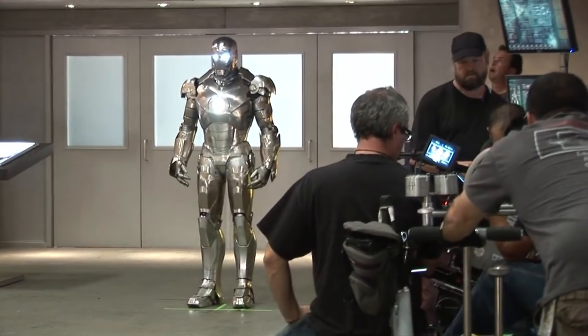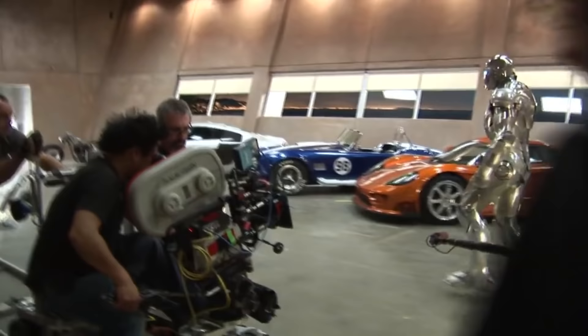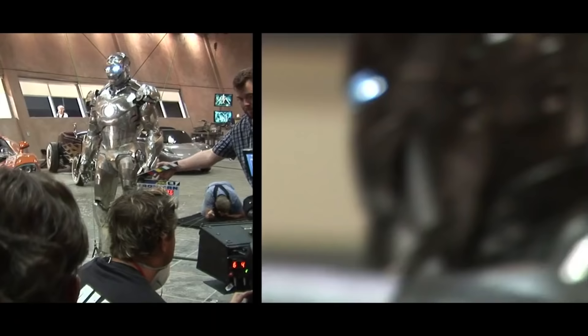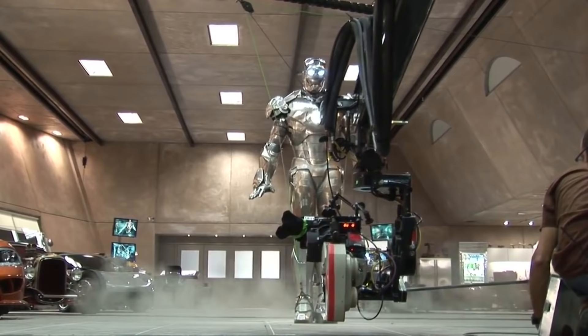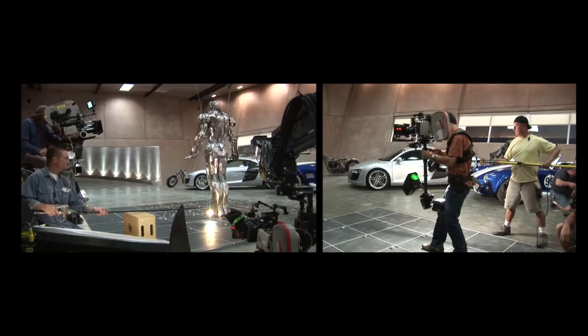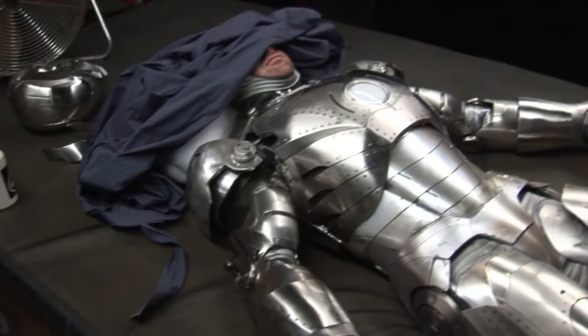Something interesting happened when we saw a black and white rendering of the Mark III — it looked kind of silver, and that started our wheels turning. We sort of backed into the design of the Mark II, which is a chromed aircraft aluminum sheet metal looking prototype version of the Mark III. Then we started incorporating exposed rivets, and because of the wonderful finishes through the chroming and nickel plating process over at Stan Winston, it really has a very unique look — something different from anything you've seen in the books. It helped provide an intermediate step between the Mark I armor and the final Mark III design.